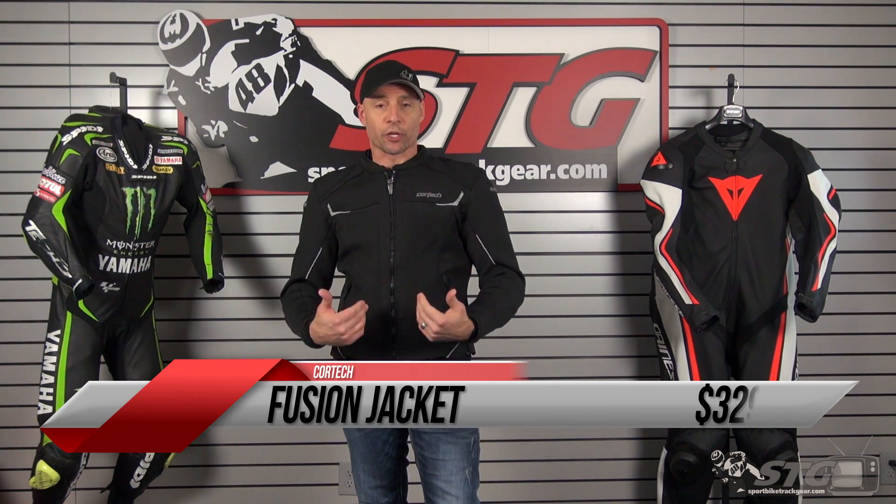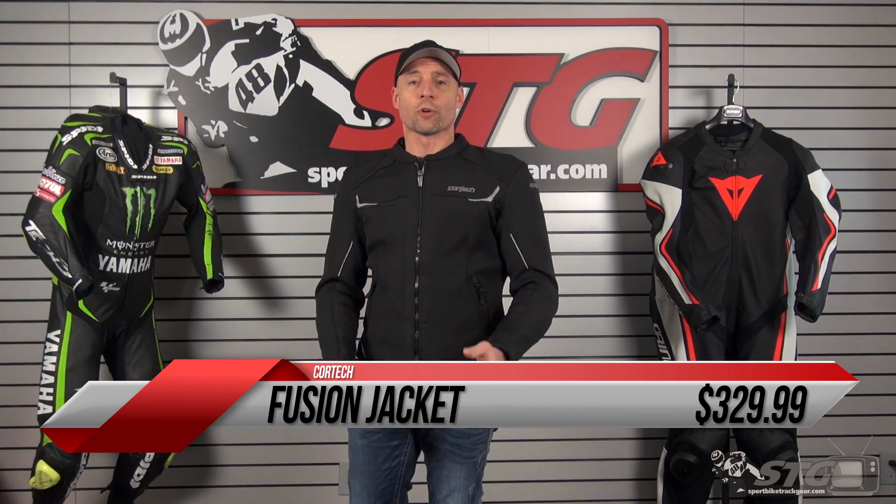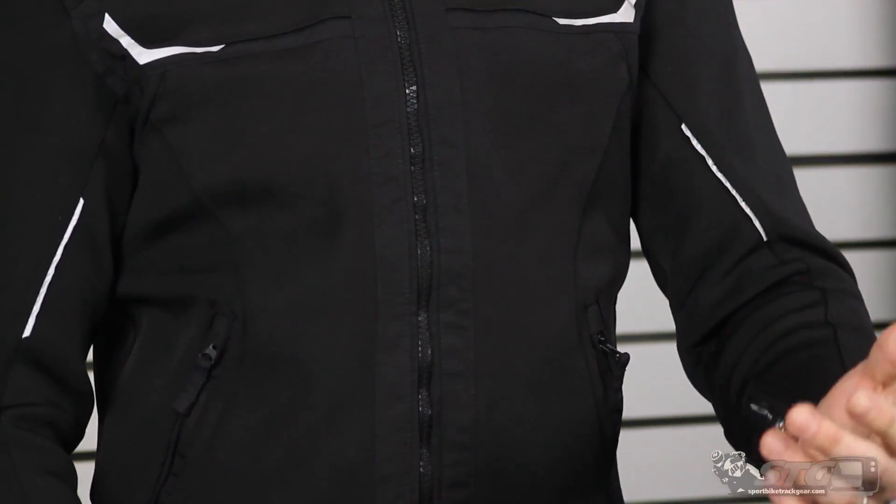The Cortex Fusion is $329.99. It's available in the colorway we're showing you here, in multiple sizes, of course. This jacket ships for free to the lower 48 United States, with no restocking fees.